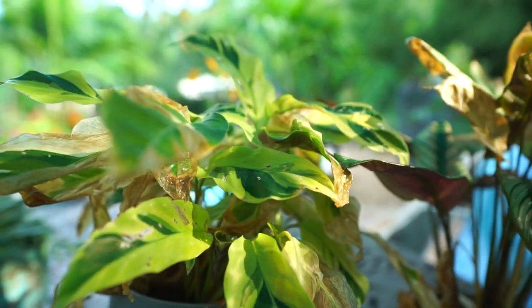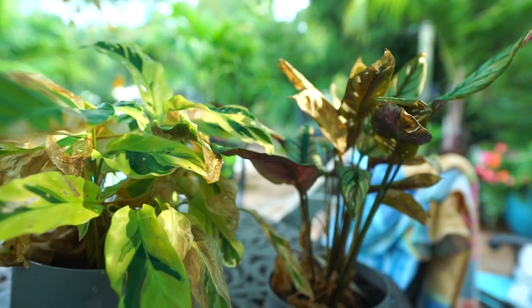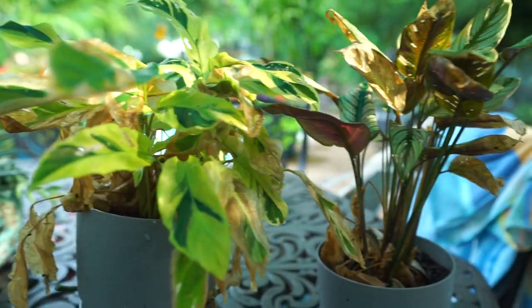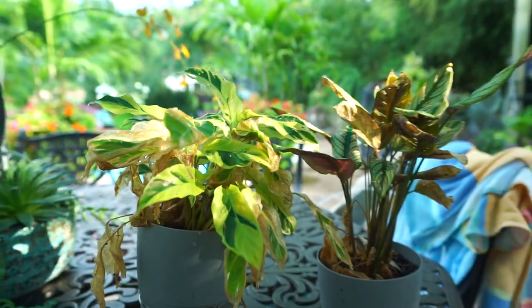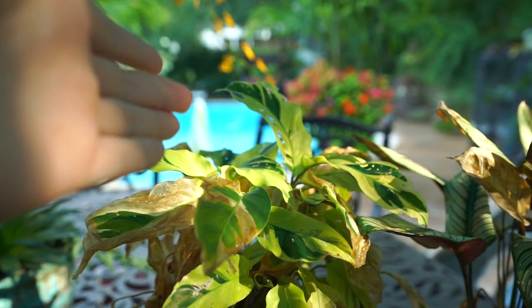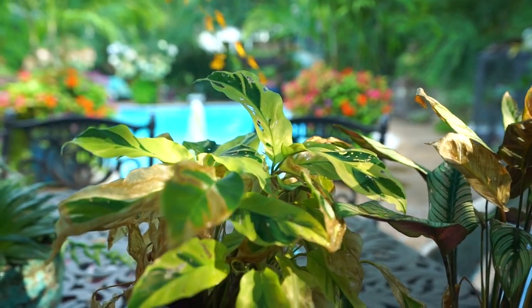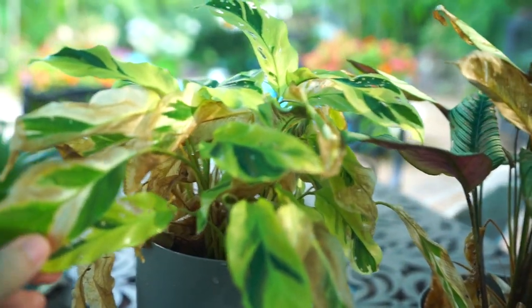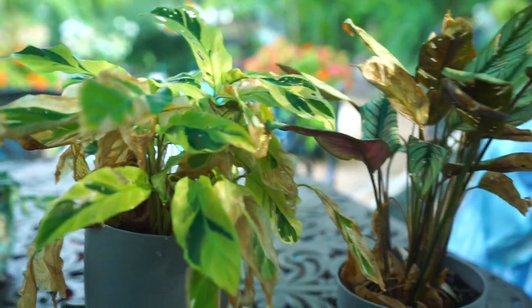Hey, what's up garden friends, Jeff here. Hope you're doing well — I'm fantastic, just hanging outside with a couple of really nasty looking calatheas. Imagine how beautiful this would be, the golden hour, the sun coming through perfectly on the plant — only the plant just didn't look like total garbage right now. But that's okay, that's the point of the video.